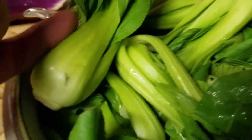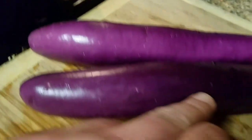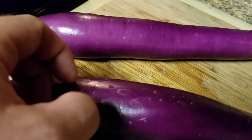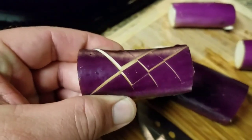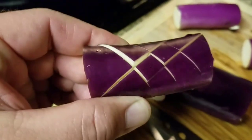For the bok choy, all we're gonna do is cut these straight down the middle — and that's it, not a lot of preparation. For the eggplant, we're gonna cut them in half lengthwise, then into chunks, and then score them with little cross marks so that they cook evenly. This will turn a bright neon color once it hits the oil. I run the knife one way and then across the other — like tic-tac-toe. See how it opens it up? That allows for even cooking.